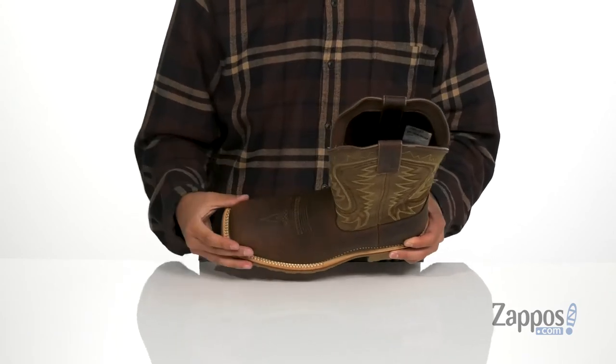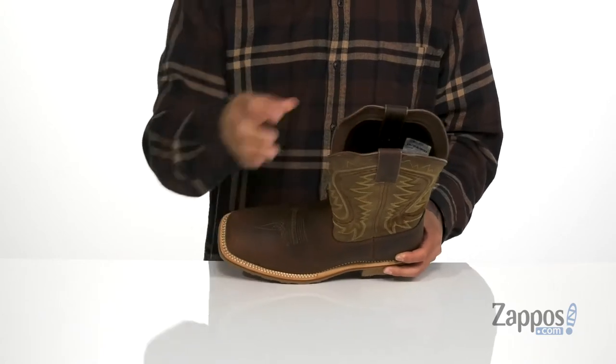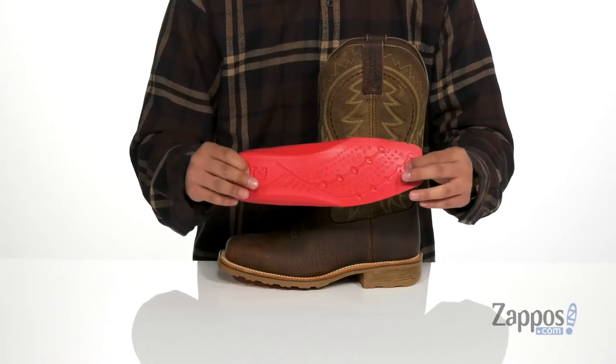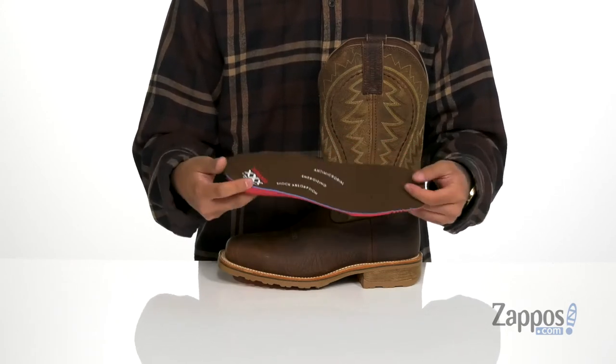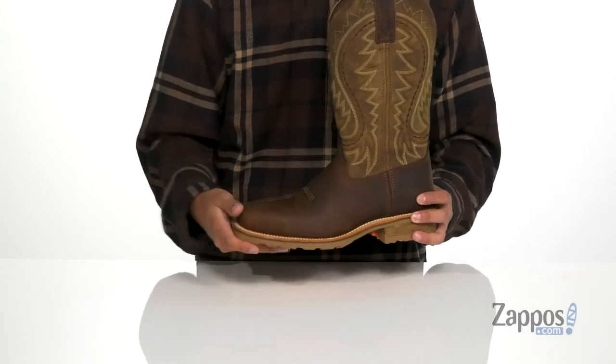There's plenty of room in the forefoot area for comfort, and pull loops up top so you can throw this boot on with ease. A soft fabric lining with the expand system makes it very comfortable to wear, and a removable extreme comfort system footbed with memory foam and antimicrobial properties helps promote a healthy foot environment.